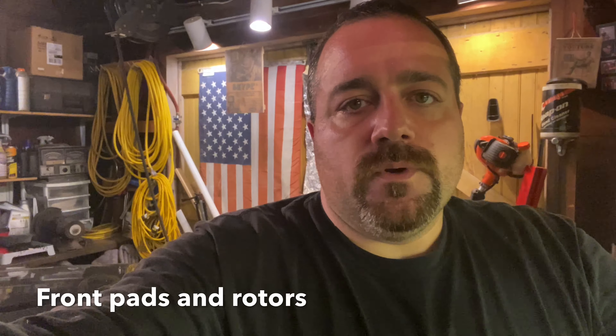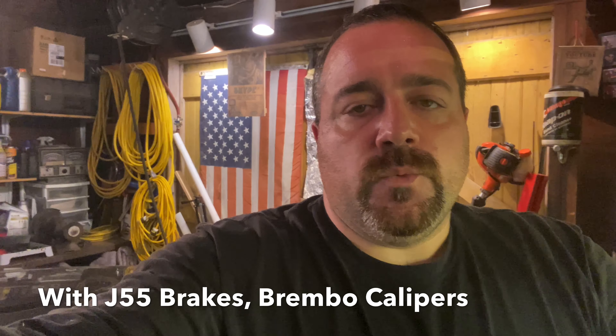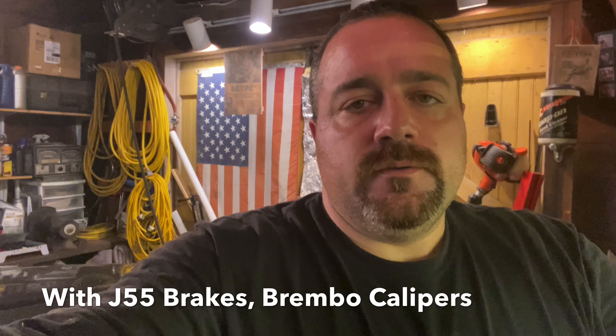Today we're going to do front pads and rotors on a 2014 Cadillac ATS-4. This has the Brembo front pads and calipers, and this one has what's called the J55 brake system.